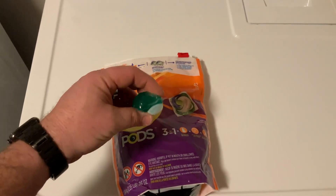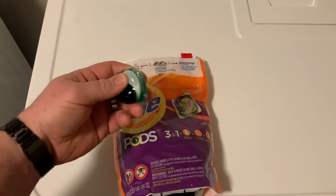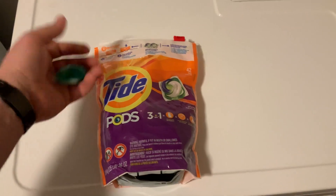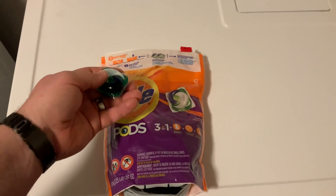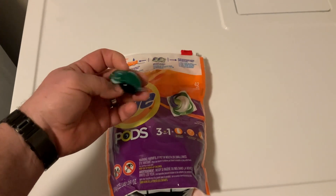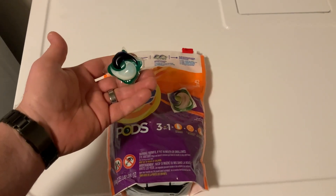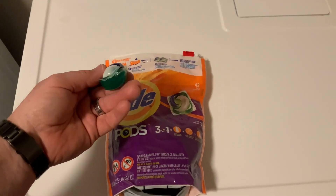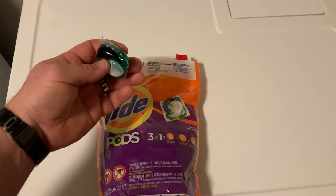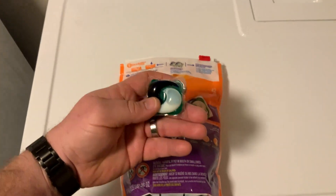Obviously you just want to keep these away from kids because they can pop pretty easy and you don't want them playing around with it. Overall great — love the scent and how our clothes come out smelling amazing. They seem to get stains out just great; we don't have any issues there. So that's the Tide Pods — highly recommend them. Just make sure your kids don't get ahold of them because they're definitely pretty easy to get into.